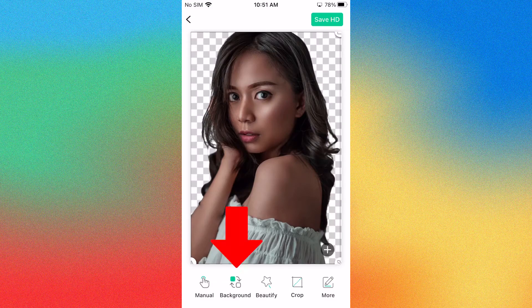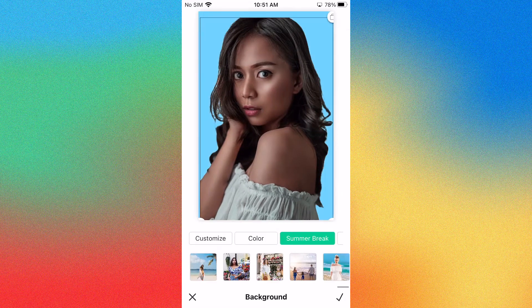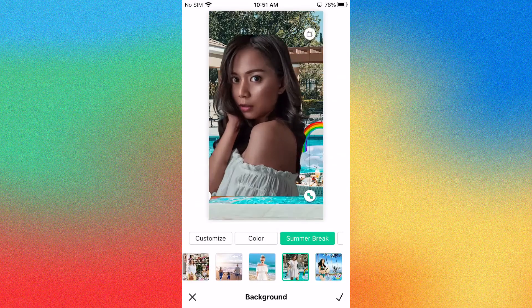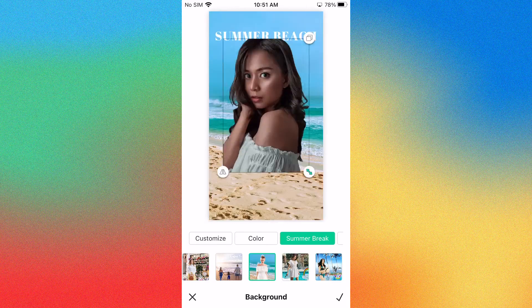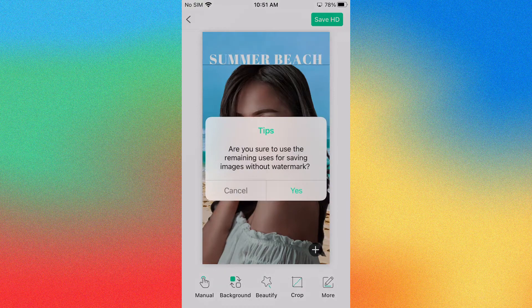Once done, you may add a new background by going to the background feature. You can add a color or its templates like summer break, profile, nature, and the likes on the edited picture. After that, click the save HD button to save the picture to your computer.